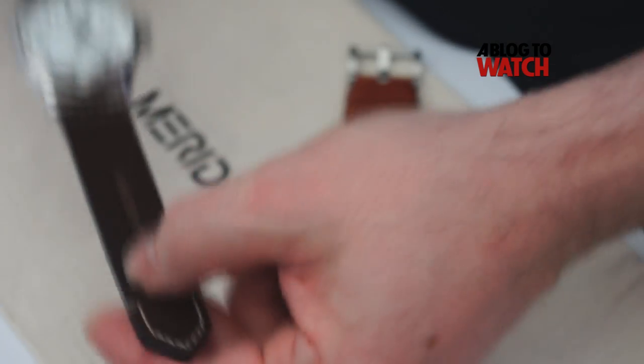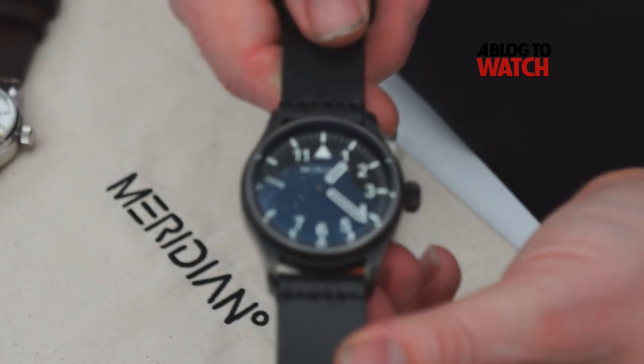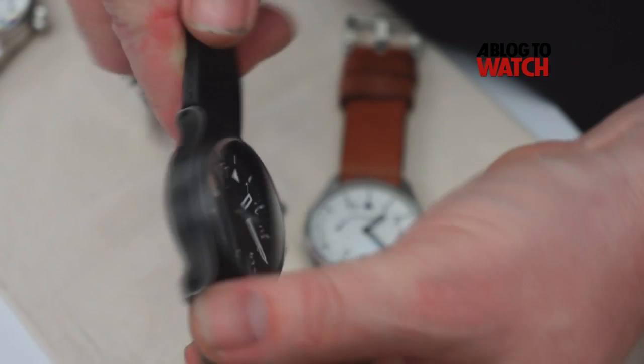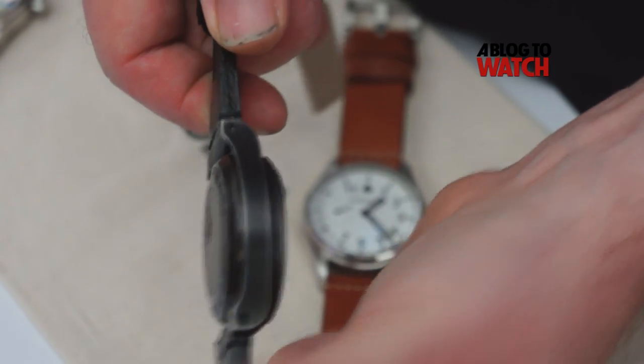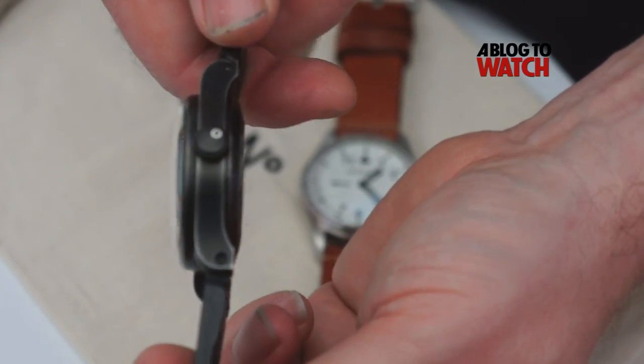And we have another version, which is a black version, which we age. So this is the black version — as you can see, we've aged it to give it a nice feel to it. And these have proved to be very popular.